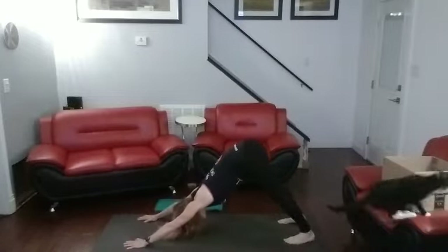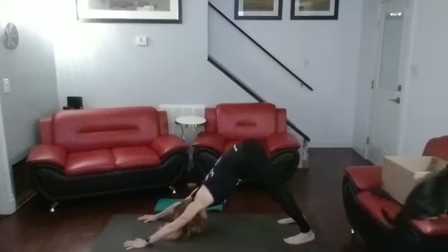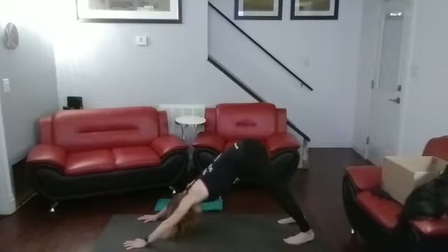Downward dog. One, two, three, four, five, six, seven, eight, nine, ten. Come on down.